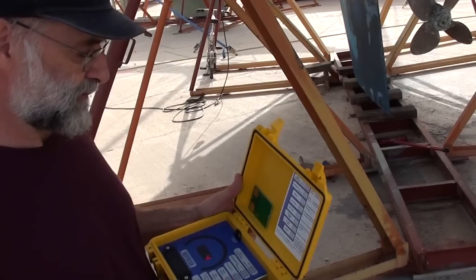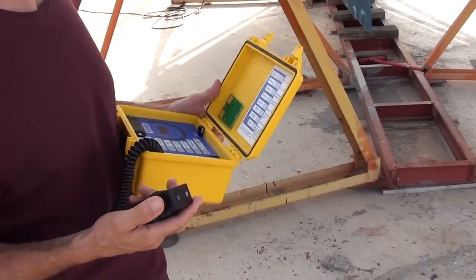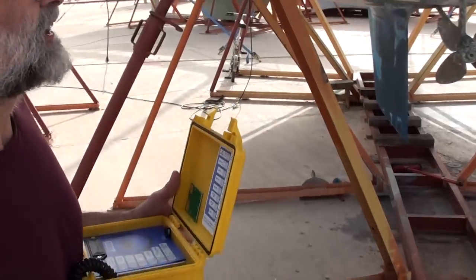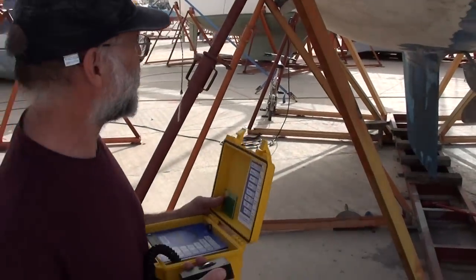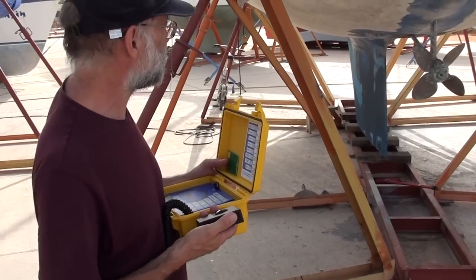I can know whether the conditions are good for taking readings or not, and I can toggle between deep and shallow readings. We're about to look at a Westerly which has been in the Caribbean for probably four or five years and has been afloat the whole time.